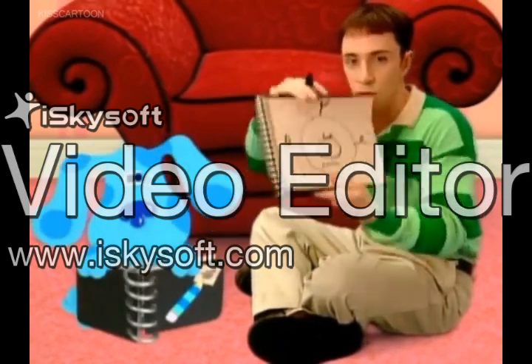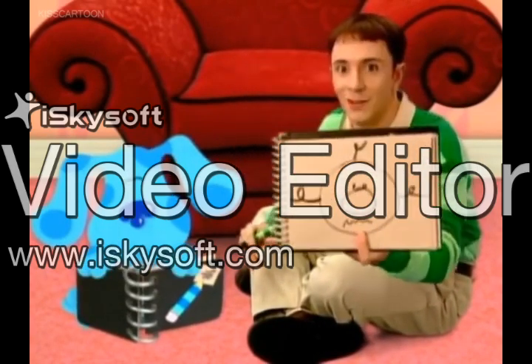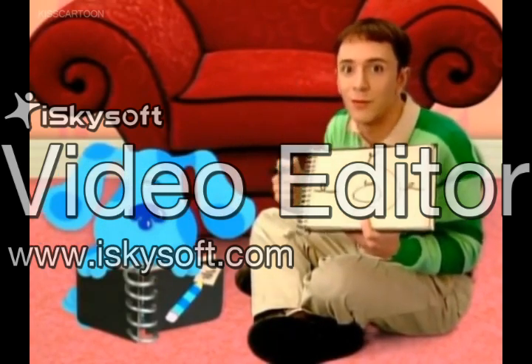I call my drawing Circle Monster Head. See? I used kind of a big potato shape for the nose, and then two dots for the eyes, and little squiggles for the hair.